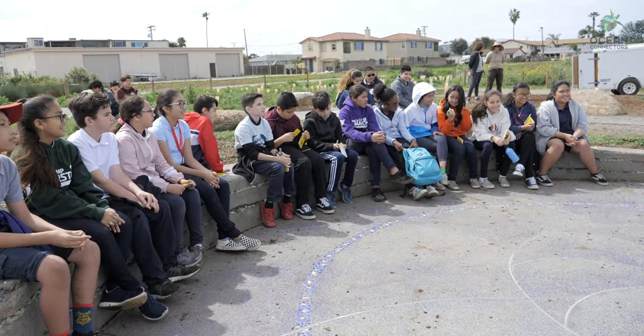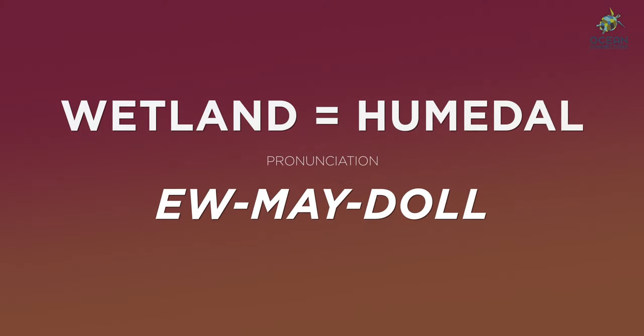These kids love Ocean Connectors field trips. Every year they get to go somewhere new, so sixth grade is all about coming here to the wetlands in Imperial Beach — they really look forward to these field trips. Wetland in Spanish is humedal.